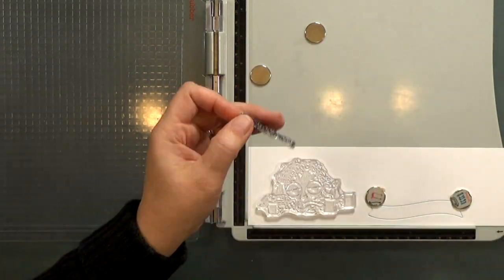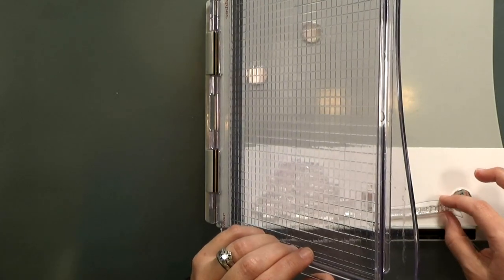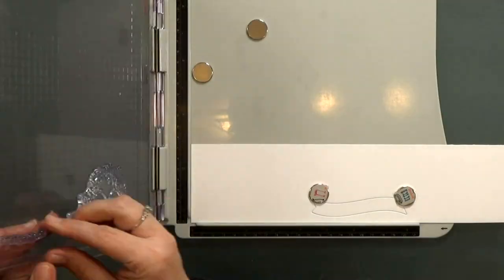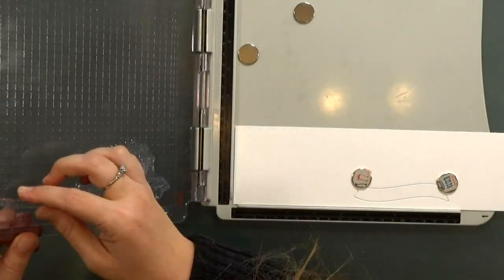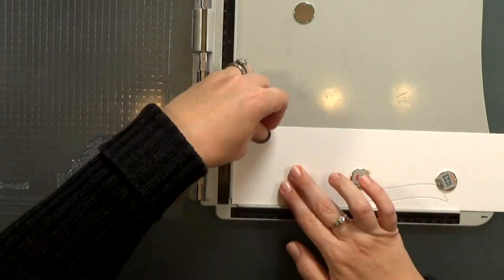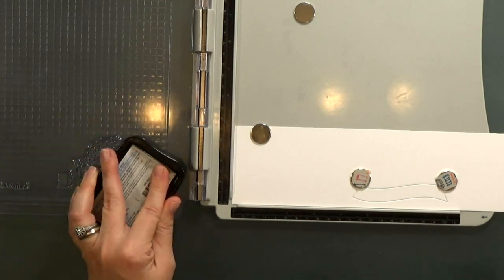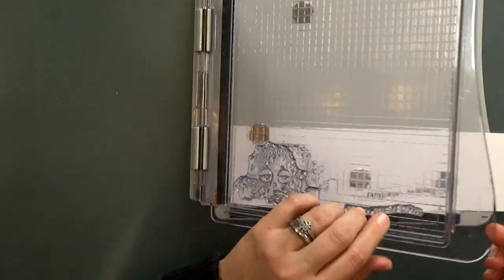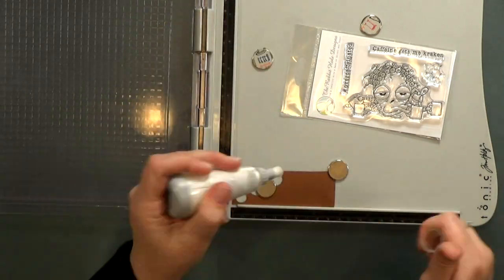I wanted to stamp that sentiment onto a banner, but it's a wavy banner. In order to get the curve just right, I die cut the banner first and then inlaid it back into the paper so that I can keep lining it up just in case I move the stamp or the paper when I'm stamping and need to reposition it. It's just an easy way to make sure you'll be able to line it back up again. I'm going to stamp in Memento Tuxedo Black ink, and then off camera I come back in and emboss the sentiment with clear embossing powder.